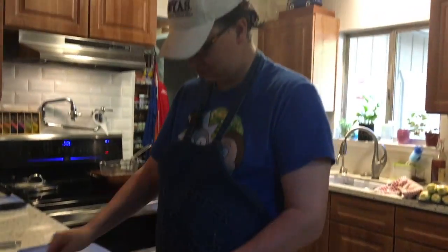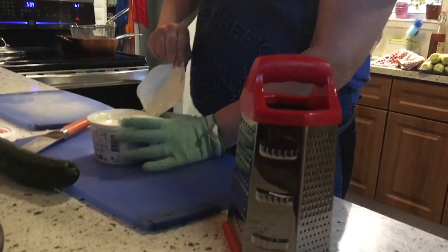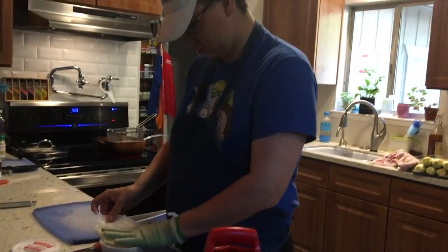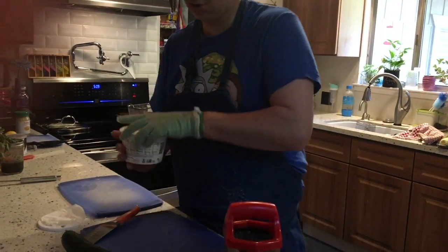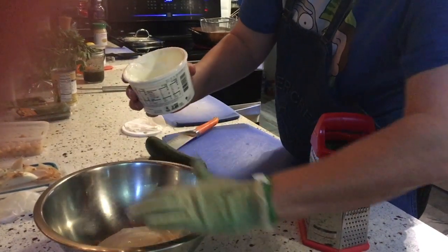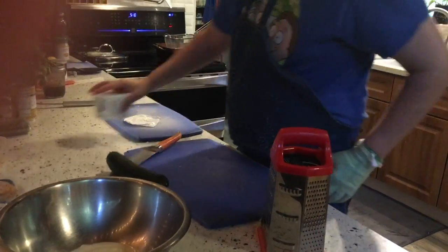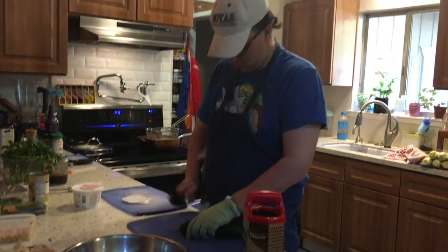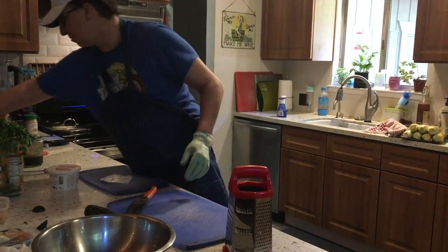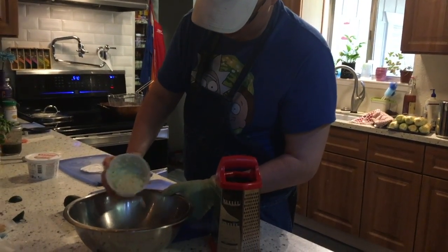We have a tzatziki that goes with our falafel. I have just standard plain yogurt. Is it full fat? Full milk, yeah - but it doesn't matter, you use whatever yogurt you like. Since it's just the two of us, that's probably more than enough.